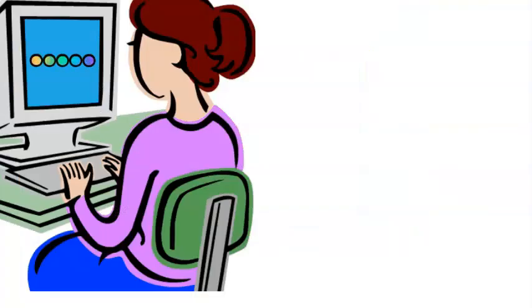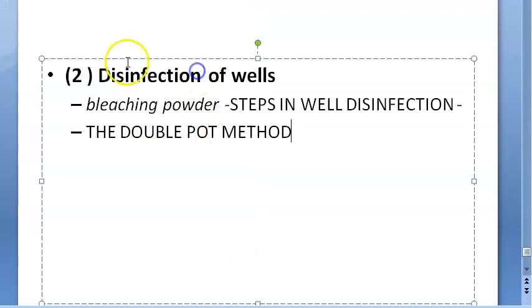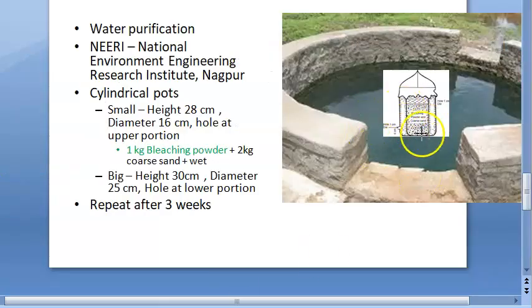Disinfection of wells is the second part. You can use bleaching powder, or the Horrocks apparatus, to disinfect the well. There is also the double pot method — for which there is a separate video — where you keep bleaching powder with sand.